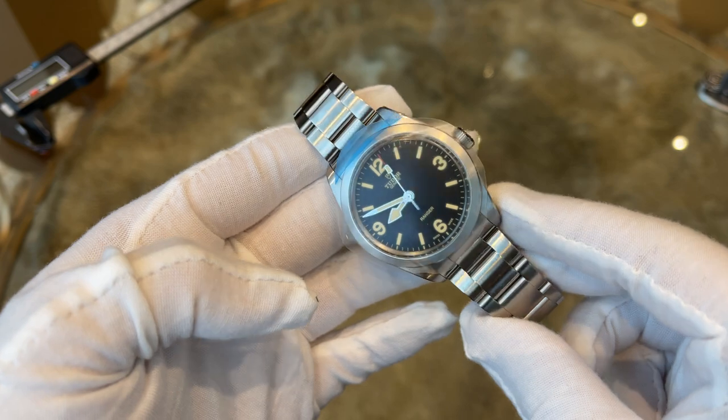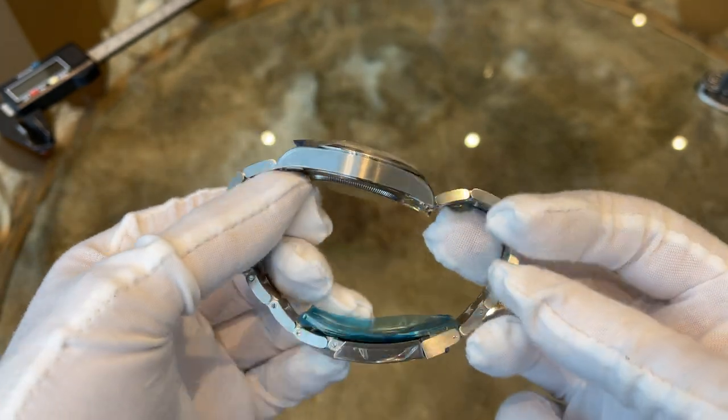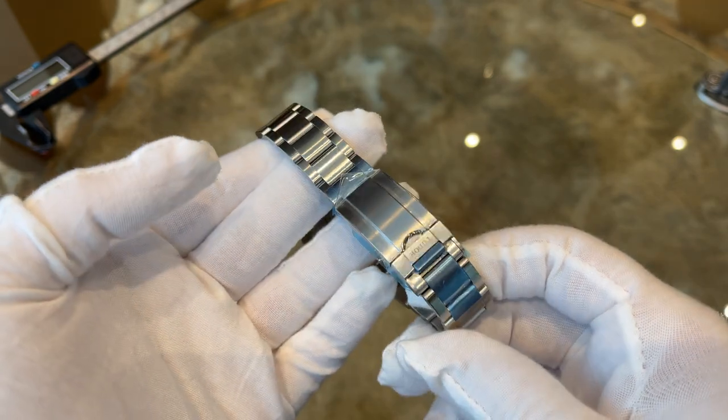And here is the watch. Still fully stickered, as my buddy just collected it from the store and borrowed it to me to do the review and unboxing.